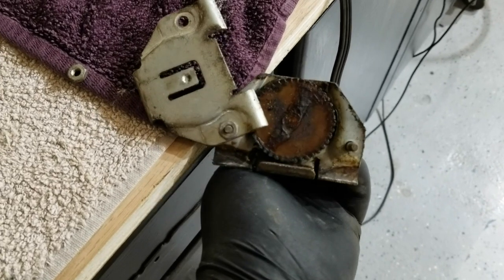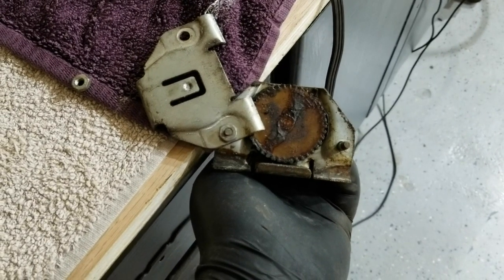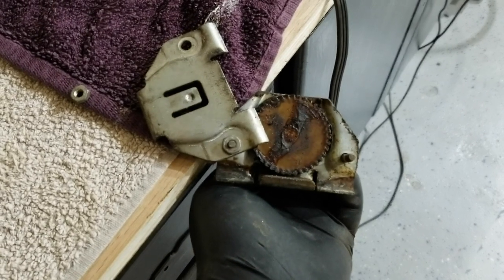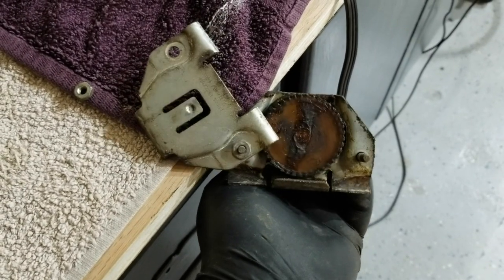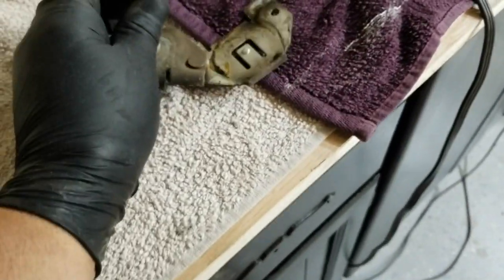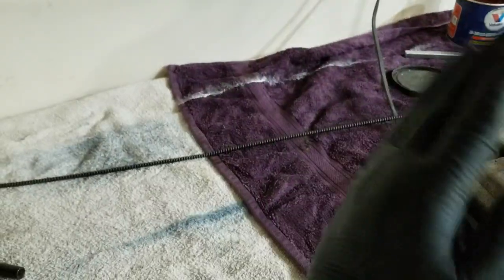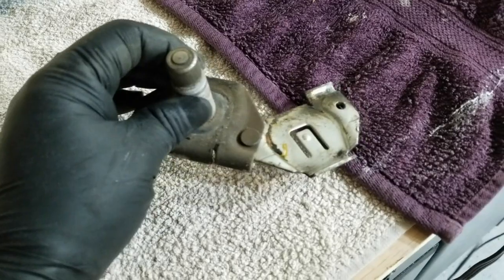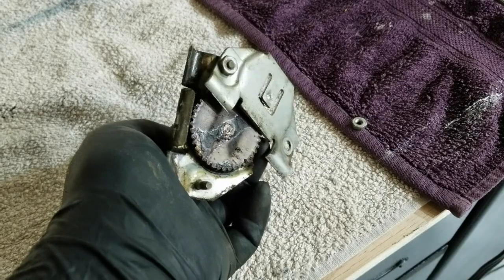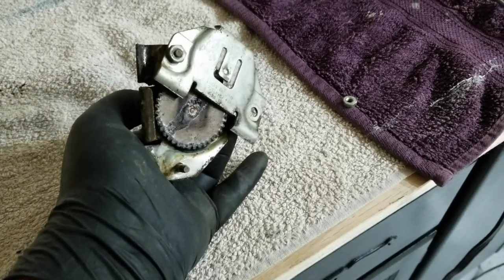That cable will go through the bottom of this windshield post — I don't want to call it the wiper blade post — and as that cable goes back and forth it turns this back and forth, which of course turns the wiper blade back and forth. This belongs to a TR7 Triumph, and I've got brand new ones from Moss that I'm going to grease the hell out of.